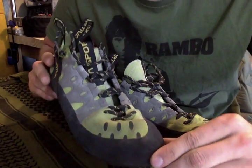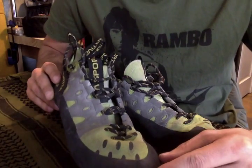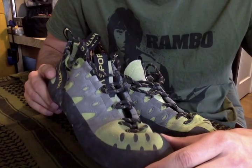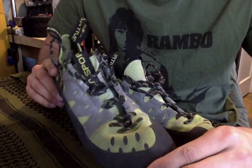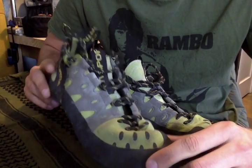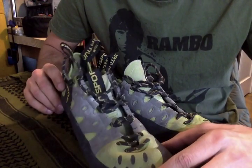So the La Sportiva Tarantula Lace — I've had these shoes for probably three years. I've been climbing for quite a long time too. I want to say I've been climbing for almost five years now, and I've had these shoes for exactly three years, maybe a little bit longer. These shoes are pretty good shoes. I'll give you guys the technical specs now.